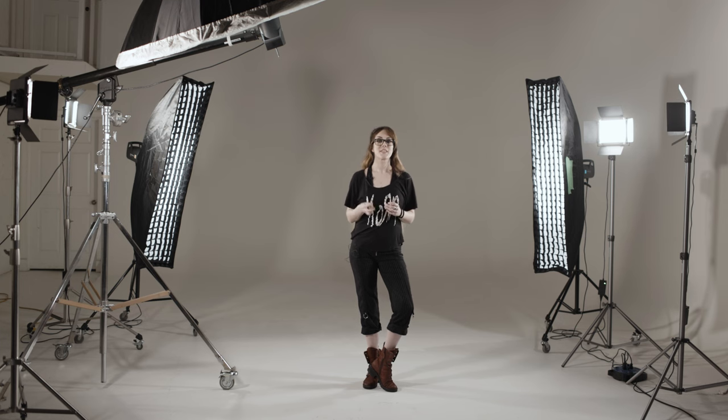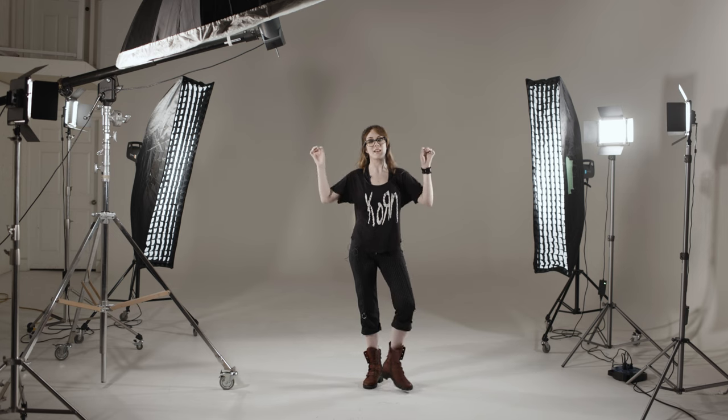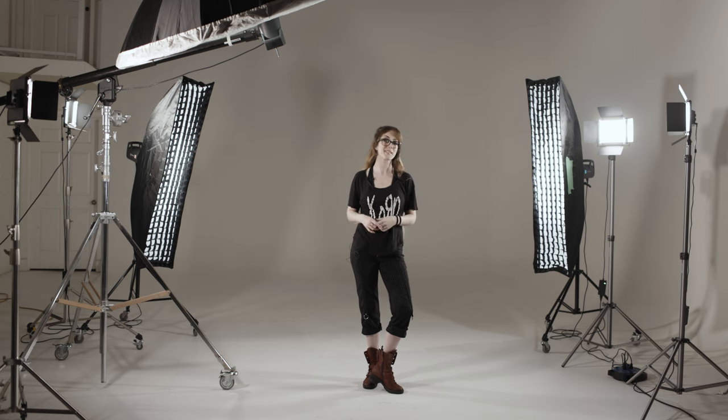For the lighting today I'm using a three-light setup. I am doing a large PLM overhead, which is going to create this big, nice, soft, pretty light over top — so we're always going to have to be mindful of the chin up. And then on the side I have two strip lights, which are going to add a really nice highlight to either side of her body, a nice little highlight on the shoes or on her hands as she's moving through space. Alright, setup number one: classical dance photography. Let's go do it.